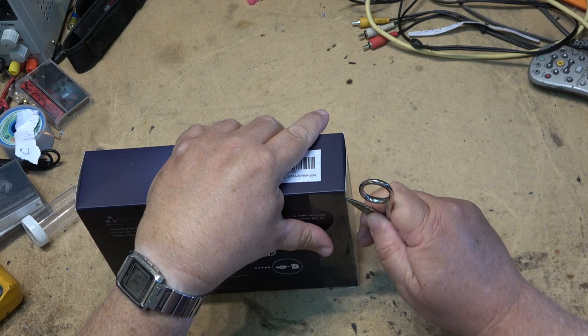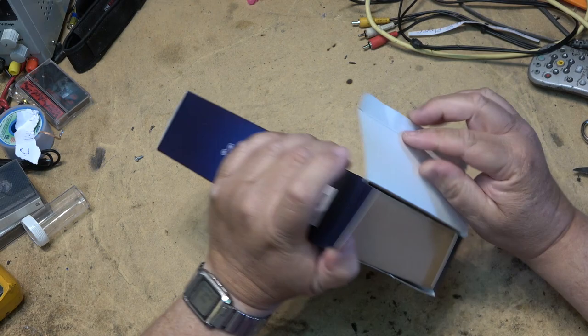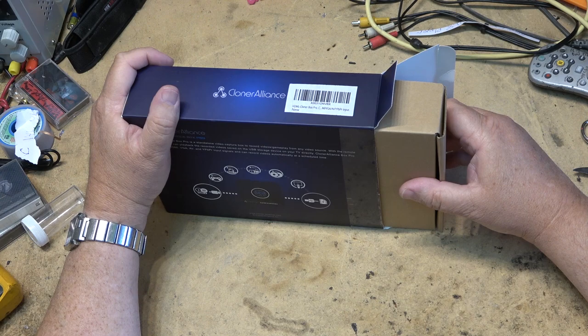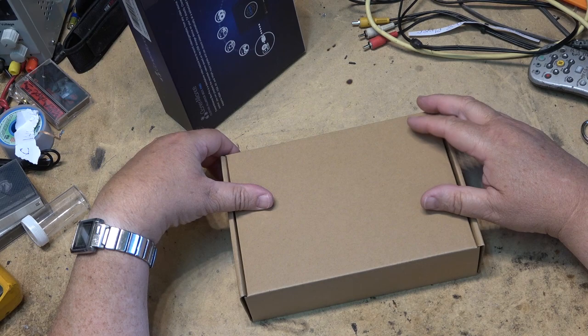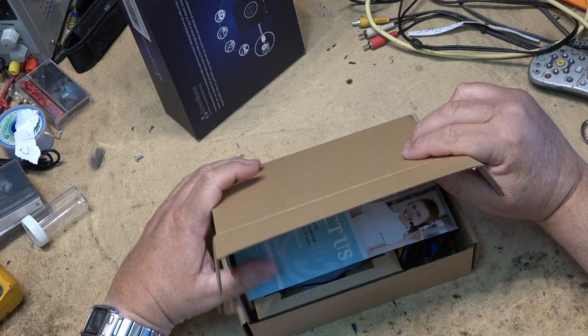This video could easily get blocked because someone at YouTube will say it's not in their guidelines. After all, when I showed DVD software that could back up a DVD and download videos from YouTube, I got a community guidelines strike because I showed it could record something off of an online service. With the way they do things, you never know what they're going to do.